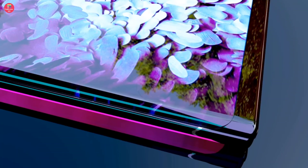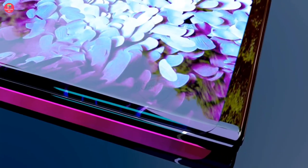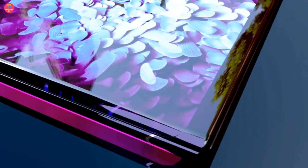Talking about the price, you can get this mobile at an estimated price of around 2000 USD, and this mobile can be introduced by the end of this year.